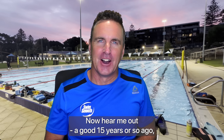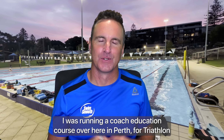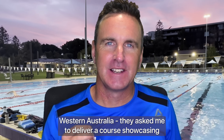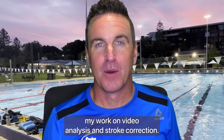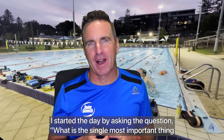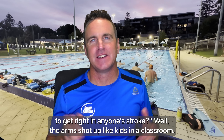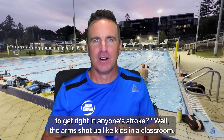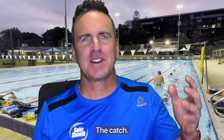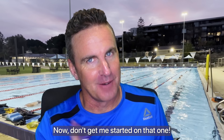About 15 years ago I was running a coach education course in Perth for Triathlon Western Australia. They'd asked me to deliver a course showcasing my work on video analysis and stroke correction. I started the day by asking: what is the single most important thing to get right in anyone's stroke? Well, the arms shot up like kids in a classroom: 'High elbow!' 'The catch!' 'Distance per stroke!' 'The glide!' — now don't get me started on that one.